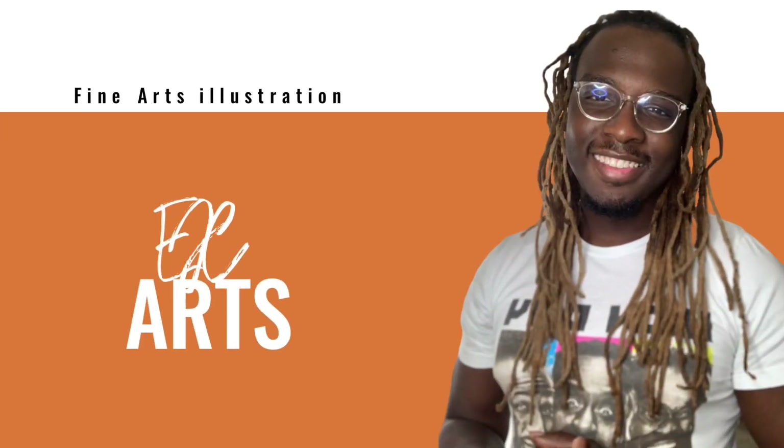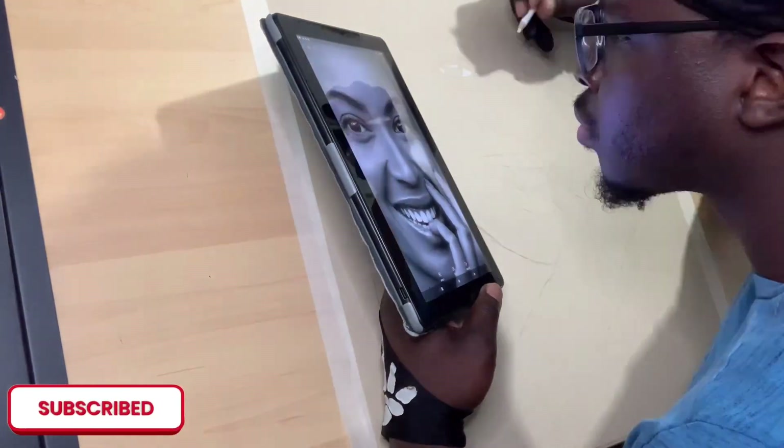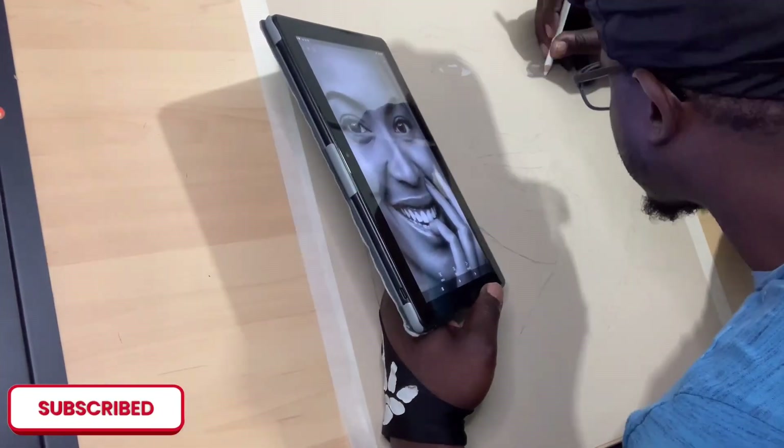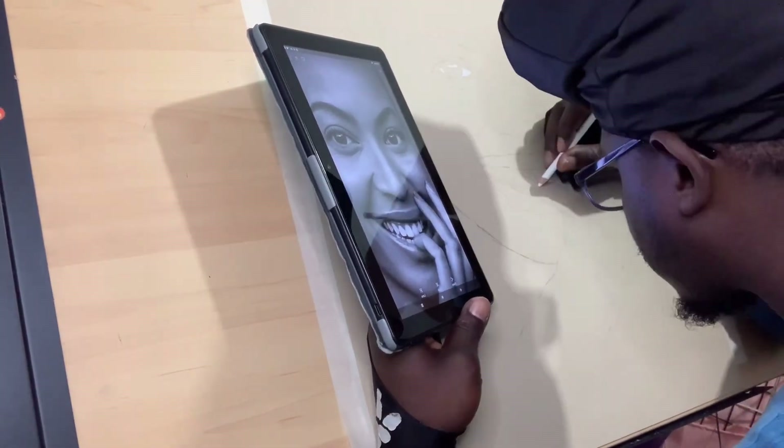Hey, so what's going on right now? I'm glad you guys could join in and tune in and see what I'm up to. So right now, I'm basically just working on this portrait of Beyoncé.